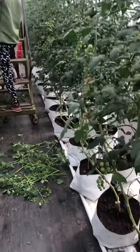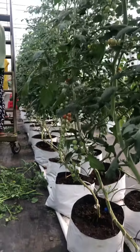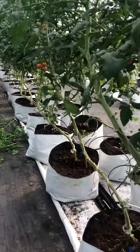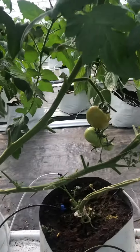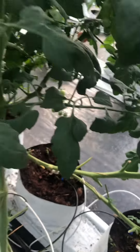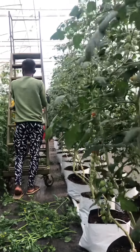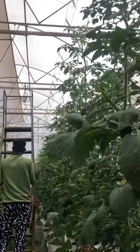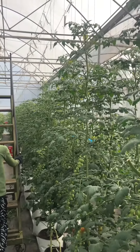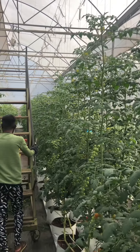You see these tomato plants are nicely lowered down. One row is being lowered down from this side and the other row is lowered down from that side, so that there is not much competition between the two rows. This is how the indeterminate tomatoes in the polyhouse are lowered down. Thank you.